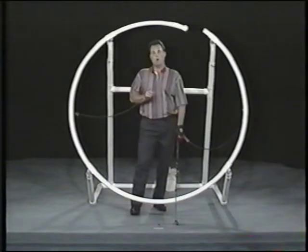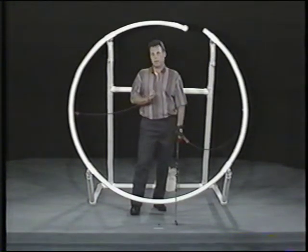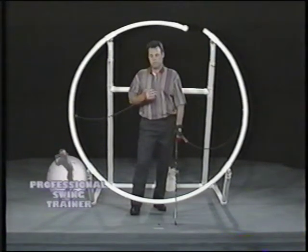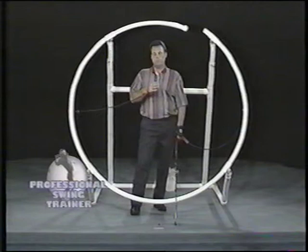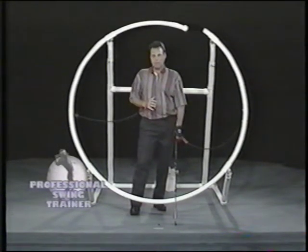We also offer a video analysis program, which has become quite popular with individuals who have taken advantage of it. When somebody purchases our video analysis program, it allows that individual eight times a year to send a videotape of their golf swing to me. Before they do it each time, they call me and I tell them what I want done on each particular videotape — what angles I want. We build a little library of each individual, and when I get a second or third videotape in, I'll review the first one or two and let that individual know what they're progressing in.